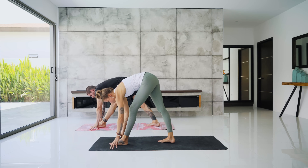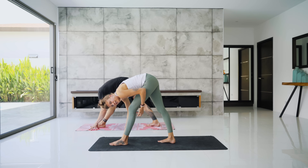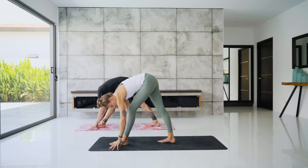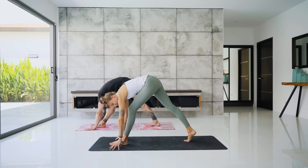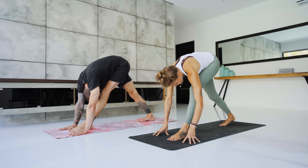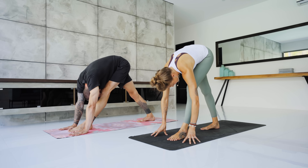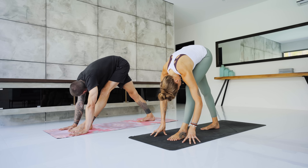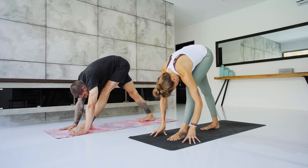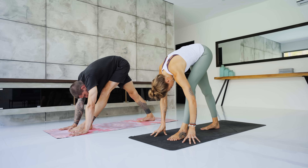Right foot steps forward a few inches and you melt down over the left leg. Keep that little micro-bend in the left knee. Your right heel should be down on the ground — if it's lifted, shorten your stance by bringing the right leg forward so that both heels are down. Take three more breaths here, maybe exploring those little micro movements as you sway your hips left and right.